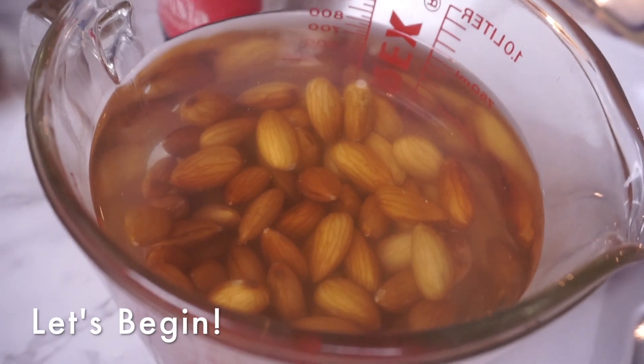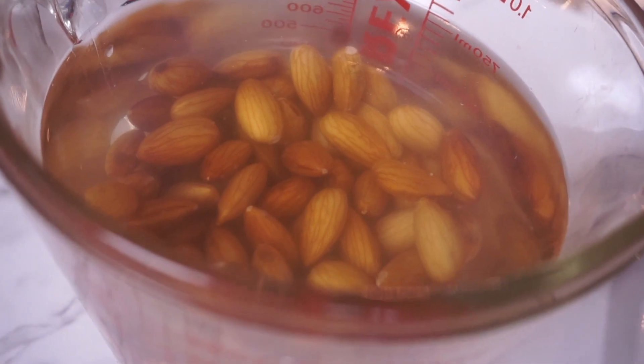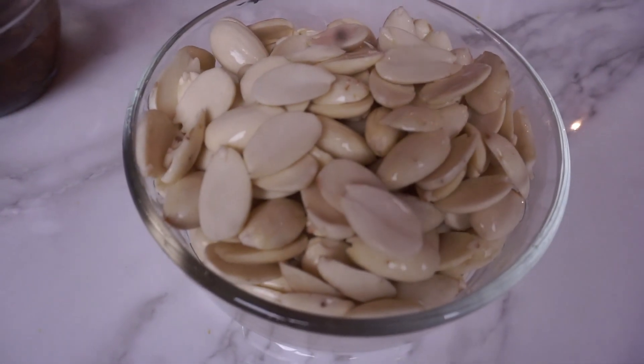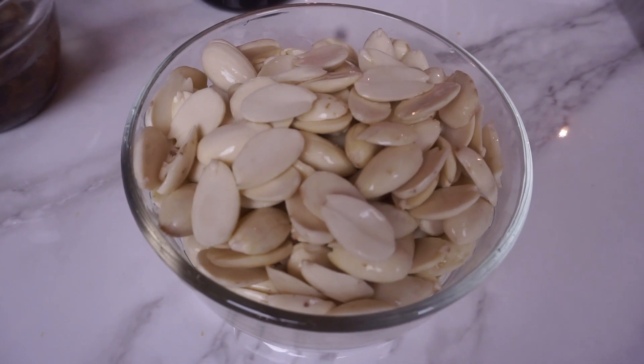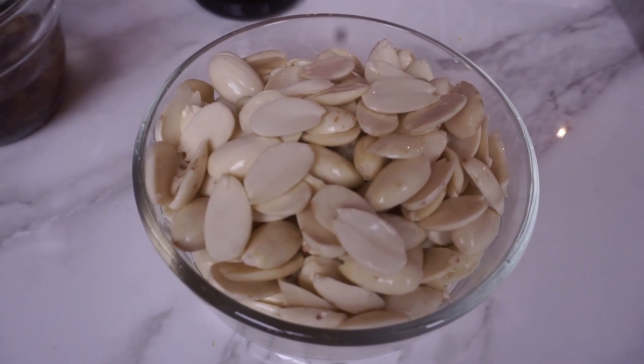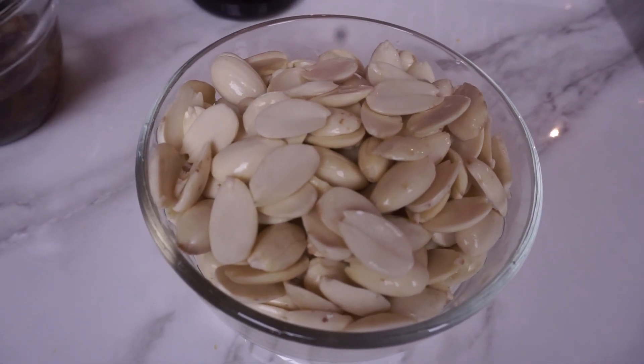Go ahead and soak a cup of almonds in water overnight and you'll see that they all puff up and get soft. Personally I like to peel the almonds — I just sit down with a cup of coffee and squeeze off the outside, and it really helps with the straining that you have to do later. You don't have to, but that's what I like to do.